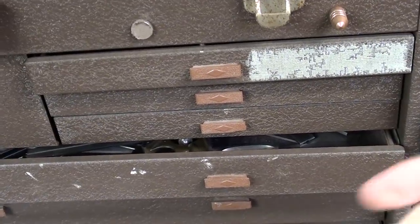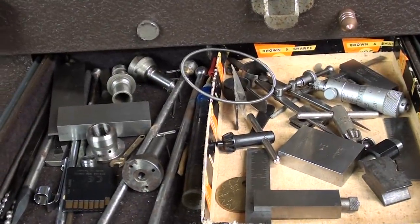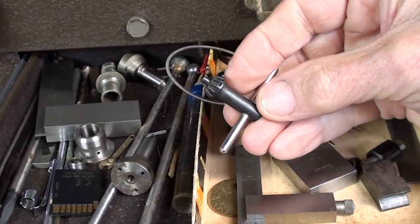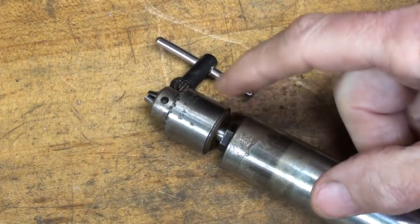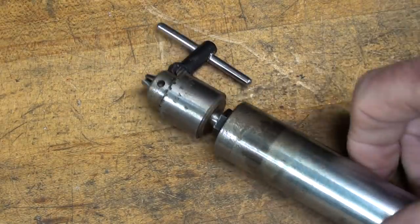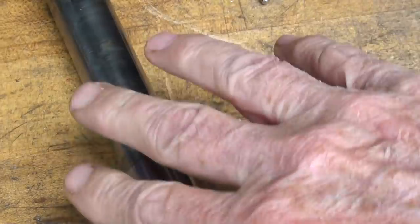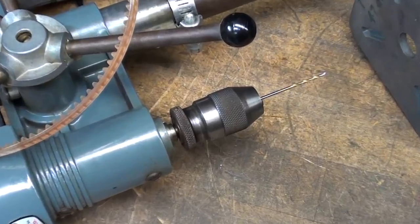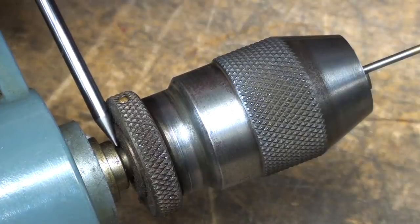So how am I going to get that apart? I need a little Jacobs chuck key, and I thought I saw one in one of these drawers. I don't know what that is — it's not a Jacobs, but I believe it will fit. And it does indeed fit, so I need to take the chuck off. Not only do I need to take the chuck off of this quill or spindle, but it's really something I can't use. I also have to remove that partial chuck that is still on the drill press.